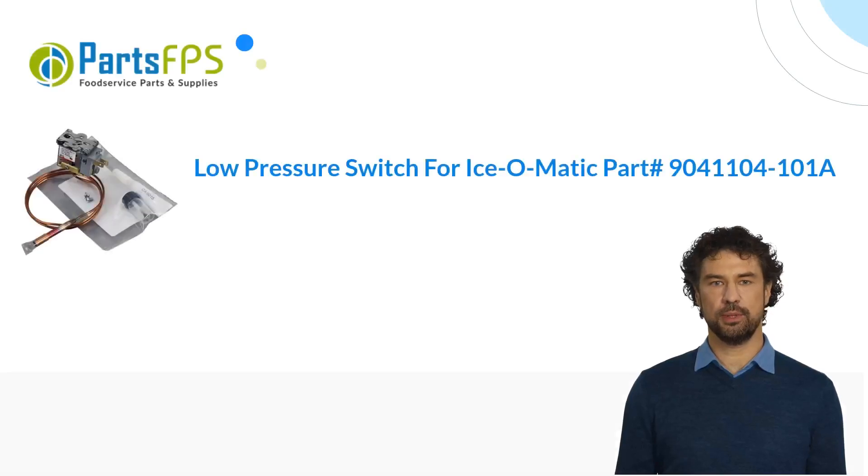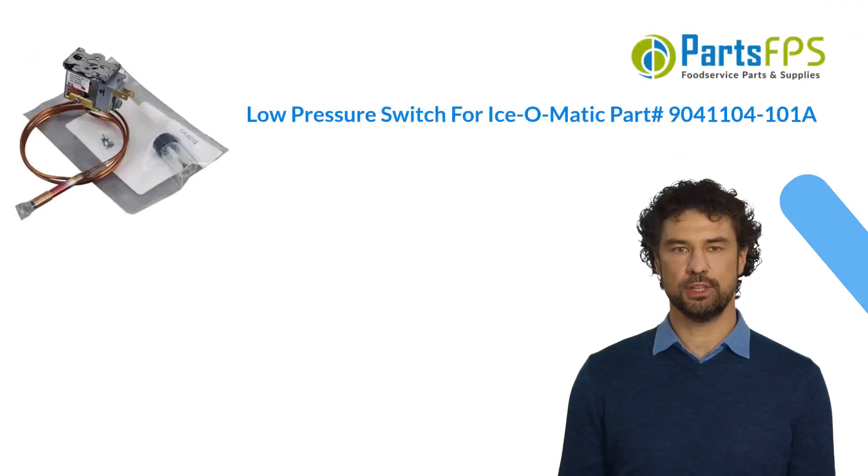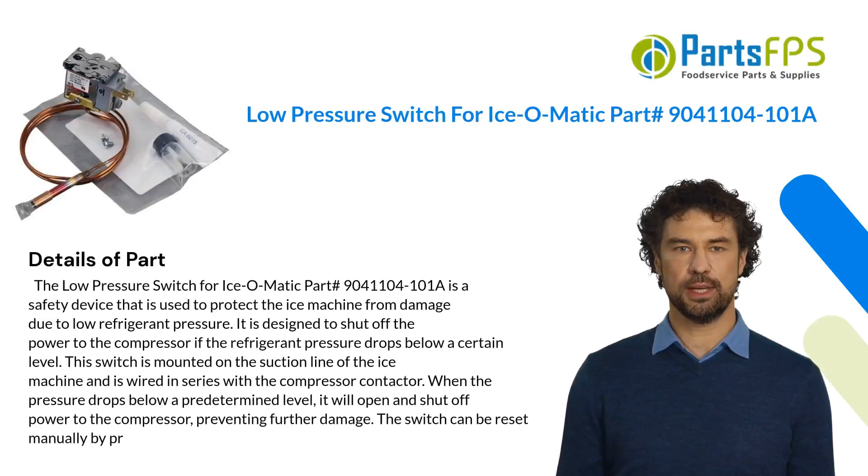Hey, my name is Paul. I am a digital presenter for the Parts FPS. Today I am going to talk about the low pressure switch for Isomatic, part number 9041104-101A.